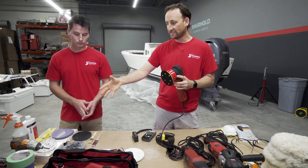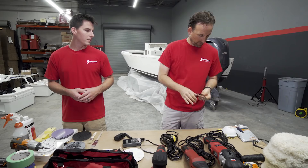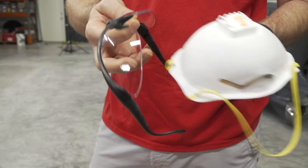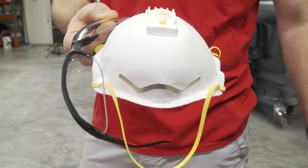Last but not least is safety. This process involves a lot of splatter — material coming off the boat and into your face and eyes. So you'll need safety glasses and a breather mask to keep yourself protected throughout. We've also got gloves to help keep clean, since this can be a dirty process.